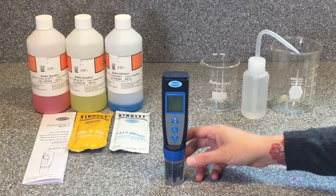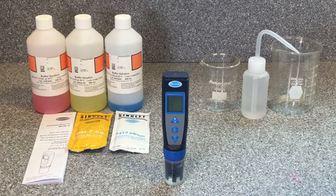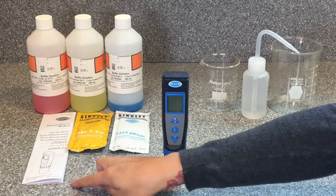A handheld Pocket Pro multi-tube can be used in the field to test several water quality parameters related to dissolved solids, including pH, conductivity, total dissolved solids, and salinity. In this video we'll discuss how to calibrate the Pocket Pro. You can always refer to the manual for more information.